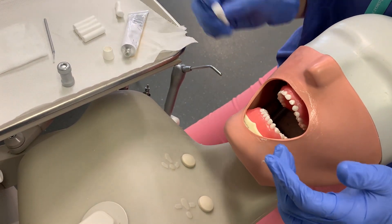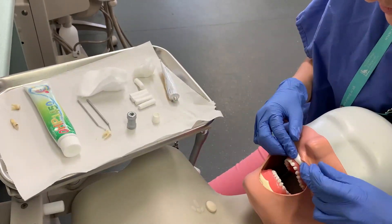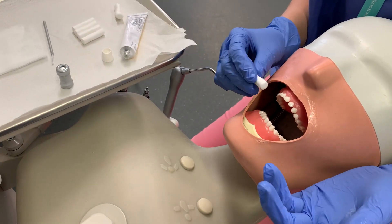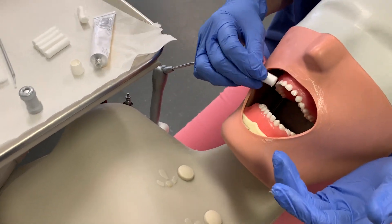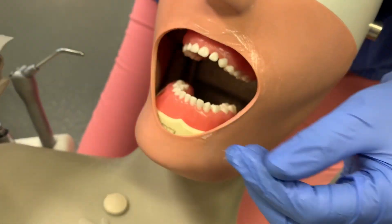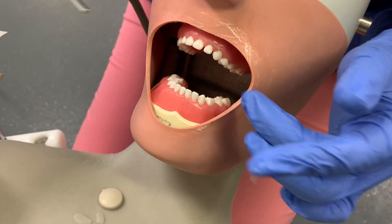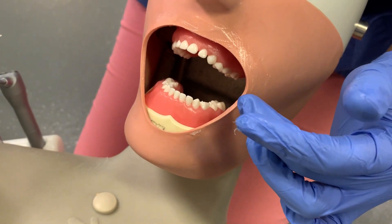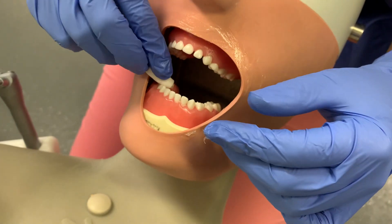Once you've got all your Vaseline on there, just add a cotton roll as well before you start to apply it. The next step is you want the teeth to be as clean and dry as possible. You don't need to remove caries, but if you're removing any debris like bits of food or some really soft caries, you might want to do that with an excavator. Then if you're able, just dry them with a three-in-one, and if not, just a bit of cotton wool roll.